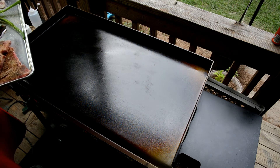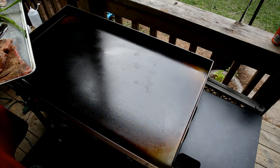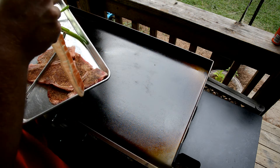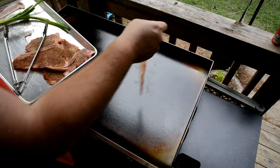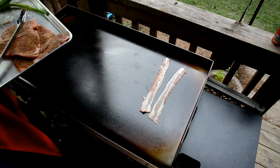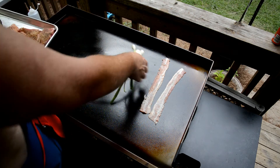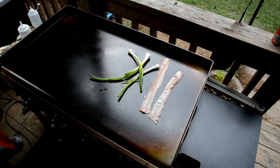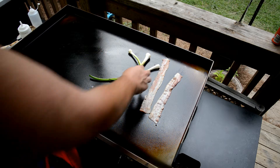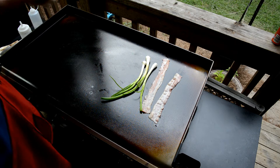Got some baked potatoes in the oven and some fresh squash, kind of like a baked squash with some panko and stuff. On the Blackstone, we're gonna do a griddled romaine salad — pretty cool, huh?